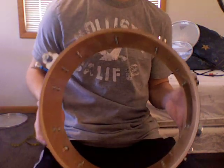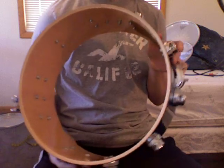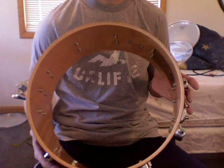So you've got both heads off and the snares off. What you want to do is take your shell, check the hardware, clean it up a bit, and then go on to the next process, which is taking your heads and placing them on the drum.